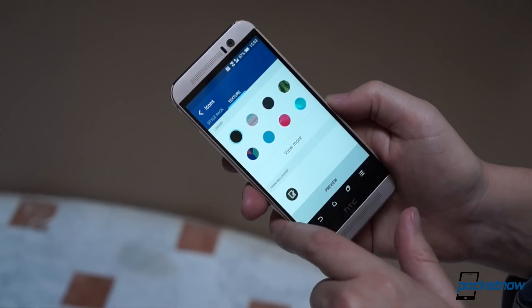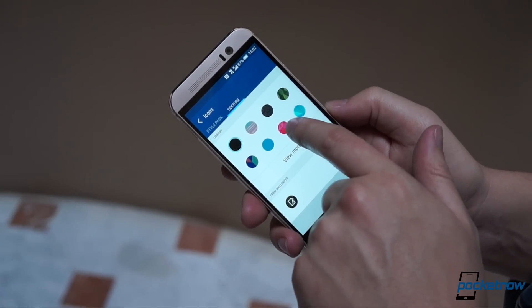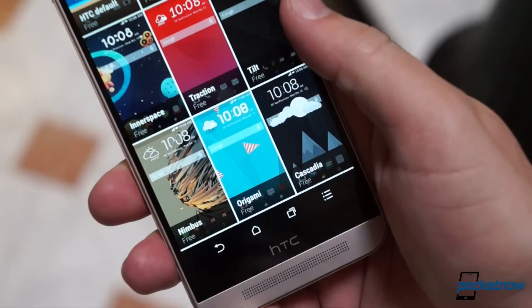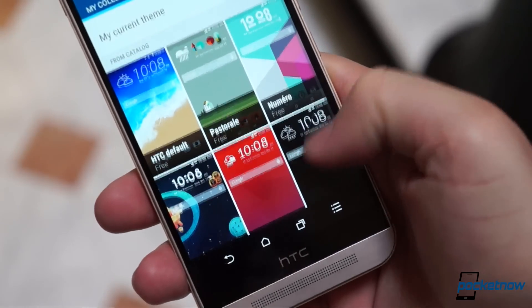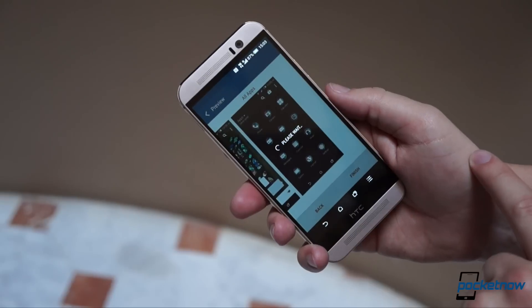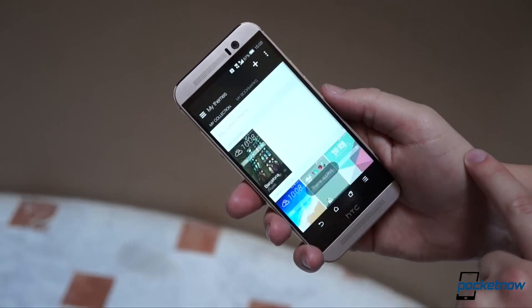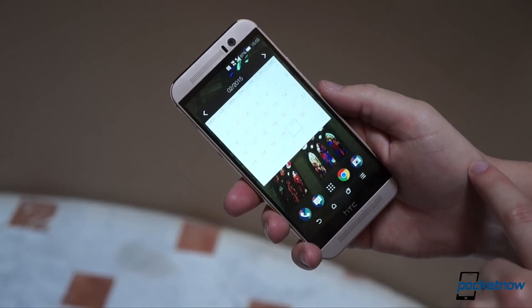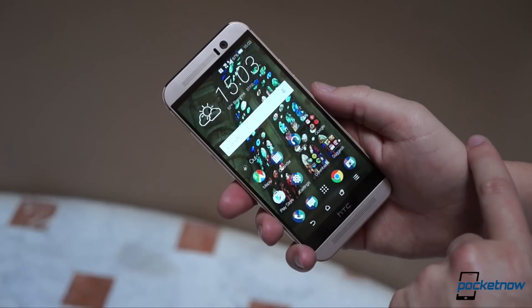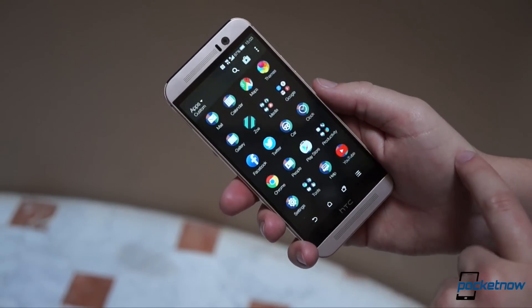Trim colors, icon shapes, keyboard look — it can all be customized either manually or via downloaded packages, with themes ranging from the professionally designed to the community sourced. You can manually build your own as well, and if that feels like too much work, you can always let the phone build its own theme by extrapolating colors from a photo. A pretty neat trick, even if it's one we've seen before.